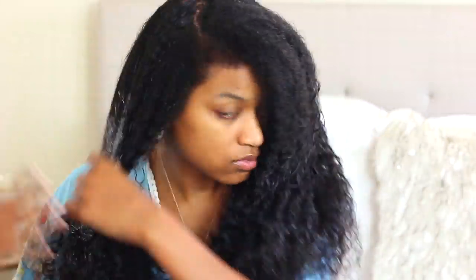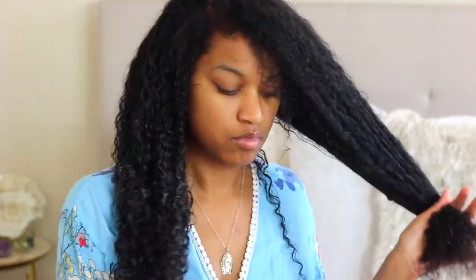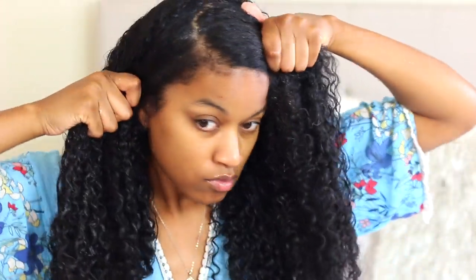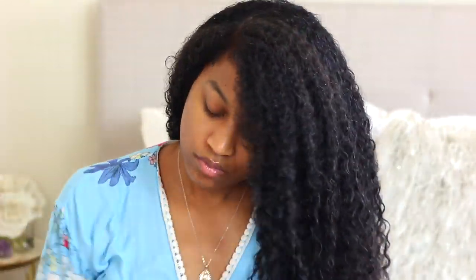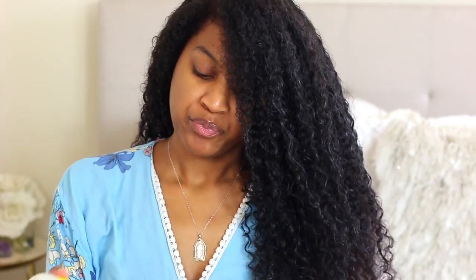Okay guys, so I'm just going ahead and adding a leave-in to my hair. You can add a cream or a styling cream — this is basically to moisturize your hair and make the style a lot more manageable. You don't want to be struggling when it comes time to put your hair in a ponytail, especially if you have super curly or thick hair. Adding some type of cream or leave-in helps tame everything so it looks manageable.